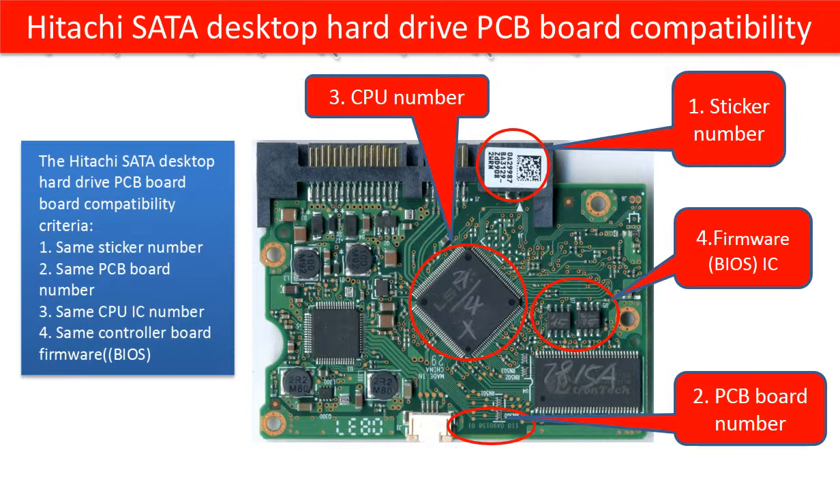What kind of information should we look for to find a compatible donor PCB board for the hard drive? We use this PCB board picture as a reference to explain the Hitachi hard drive PCB board compatibility criteria. The Hitachi SATA desktop hard drive PCB board compatibility criteria is: 1. Same sticker number. 2. Same PCB board number. 3. Same CPU IC number. 4. Same controller board firmware, also called controller board BIOS.